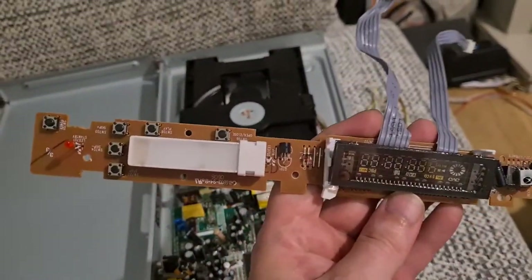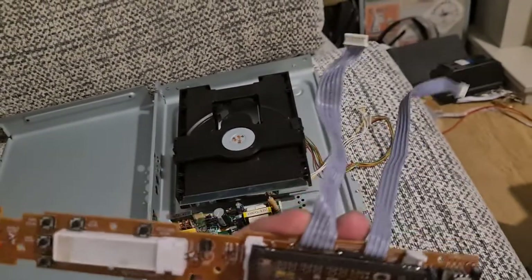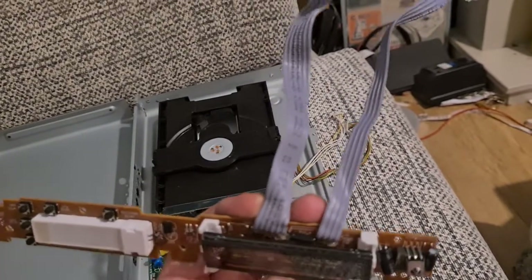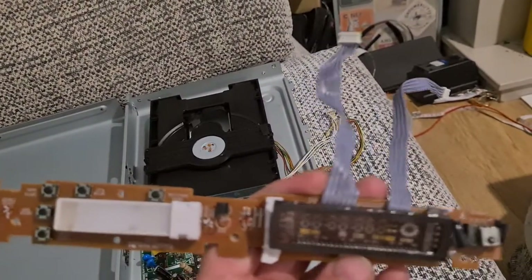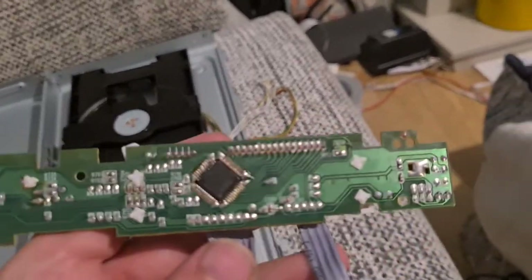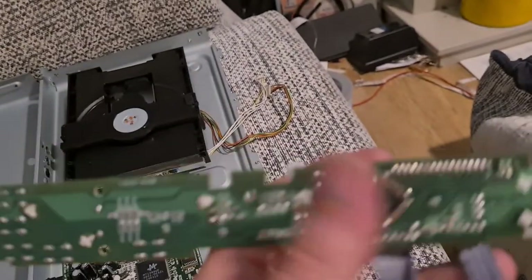The display board doesn't have too much involved — a few tactile switches and not much else, apart from some wiring. They can contain copper as well, so stick that in your copper wire pile. Nothing really worth scavenging there.